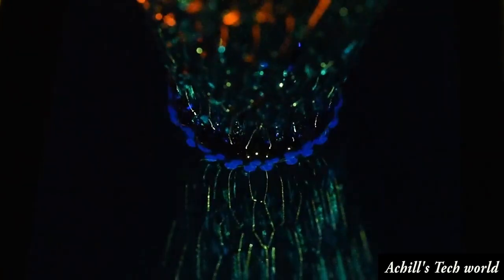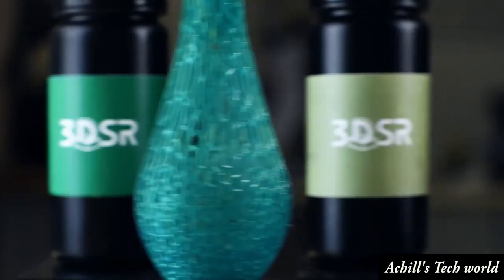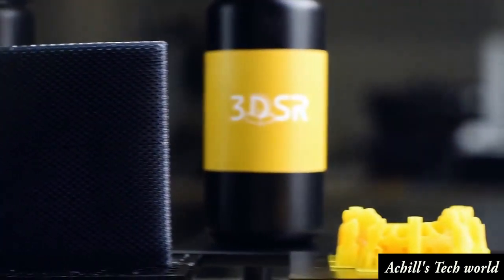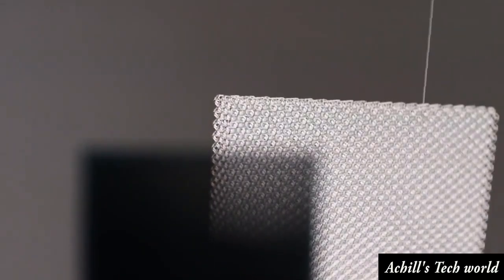Specially formulated for the Beam, 3DSR resins range from green, gray, black, and yellow. With 3DSR resins, users are able to print a variety of models for different applications, such as miniature, jewelry, art, engineering, and dental.